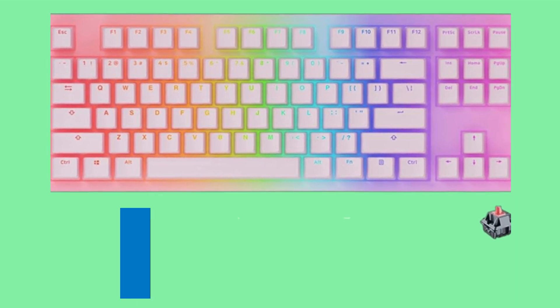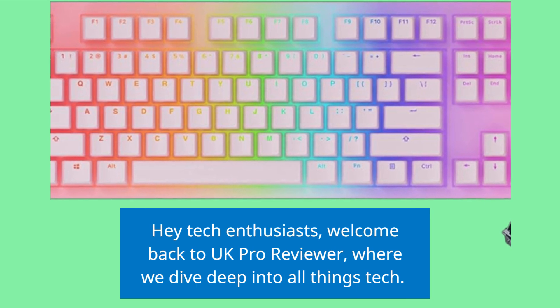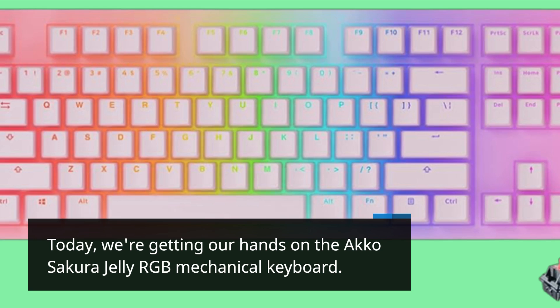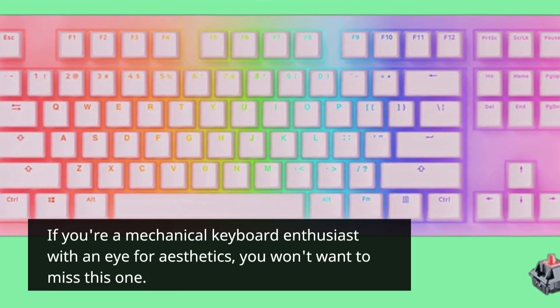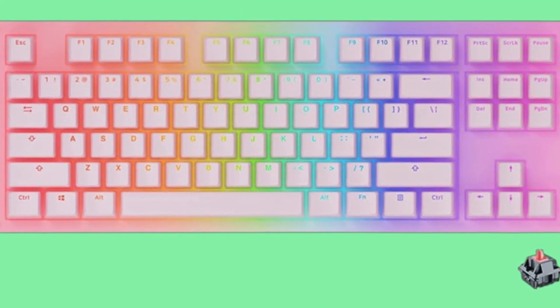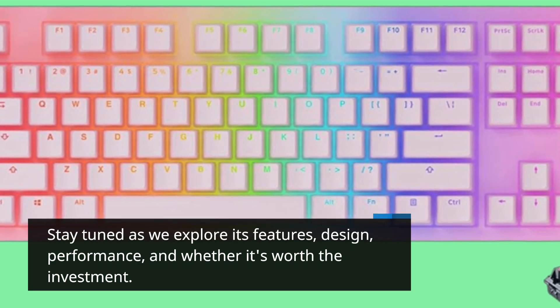Hey tech enthusiasts, welcome back to UK Pro Reviewer, where we dive deep into all things tech. Today we're getting our hands on the Akko Sakura Jelly RGB Mechanical Keyboard. If you're a mechanical keyboard enthusiast with an eye for aesthetics, you won't want to miss this one. Stay tuned as we explore its features, design, performance, and whether it's worth the investment.